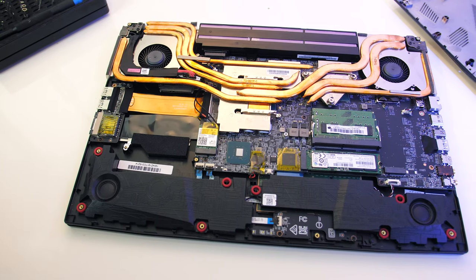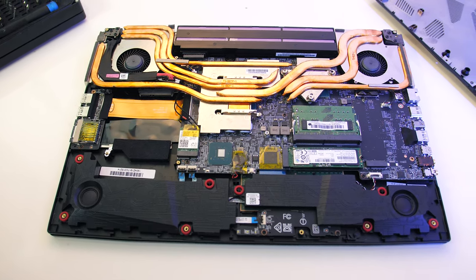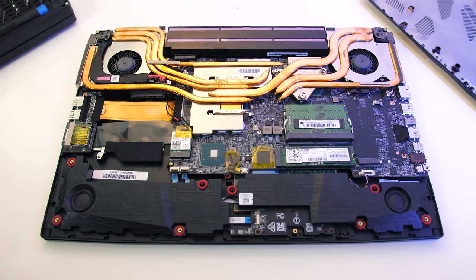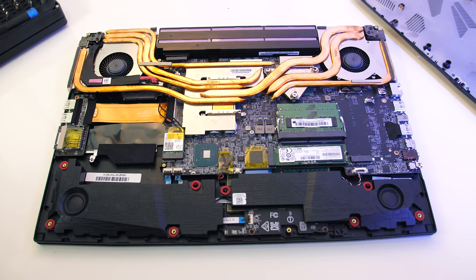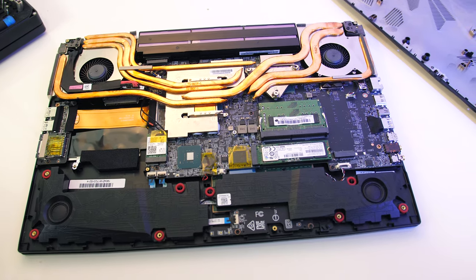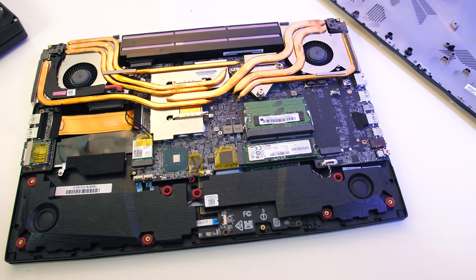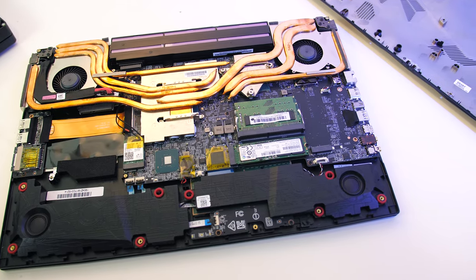The bottom panel can be removed by taking out 13 screws with a Phillips head screwdriver, and the two at the back corners are shorter than the rest. Once inside, from left to right there's a 2.5 inch drive bay, WiFi card, two memory slots, and two M.2 slots. One supports both PCIe and SATA while the other is PCIe only, while the battery is found right at the back.